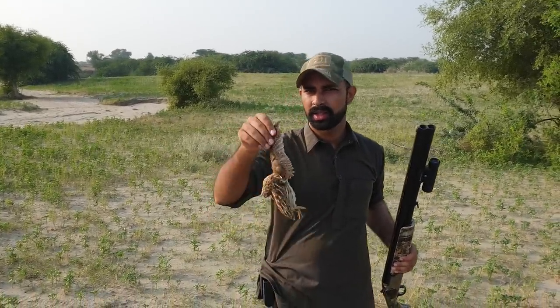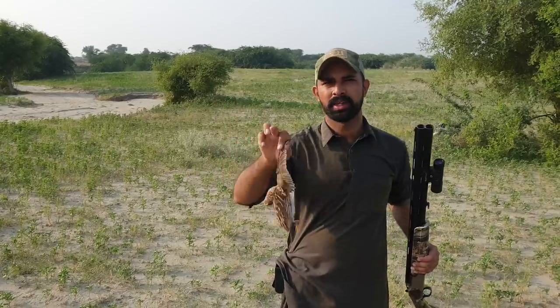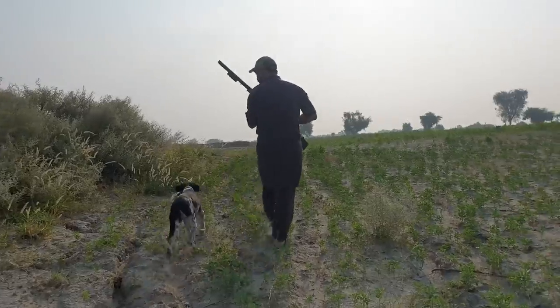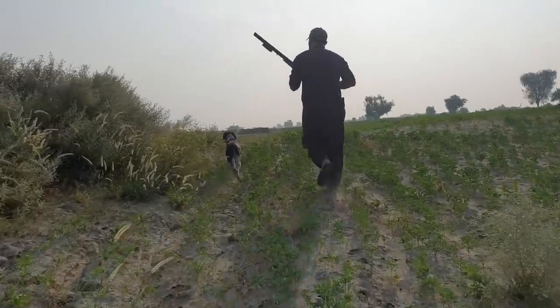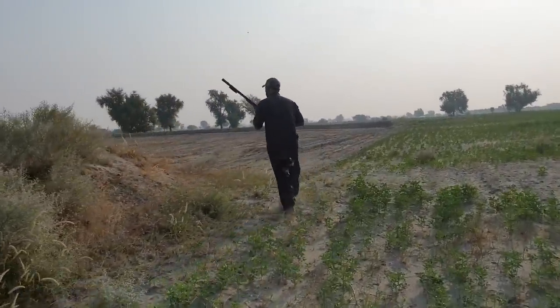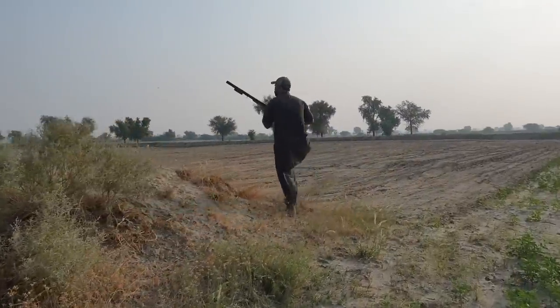We have got another double bird, but the first shot was good and the second time was also good. While we were picking them up, almost three birds were sitting on the other side. They were going to move to the other side, so we hope to get them. I missed my first attempt.